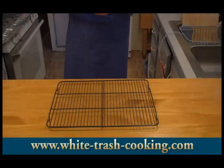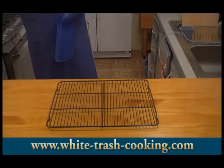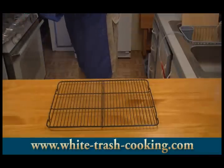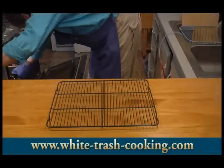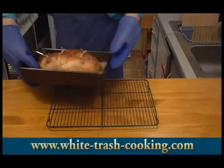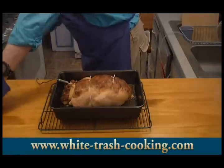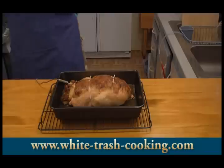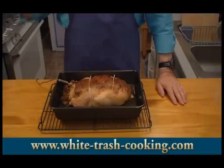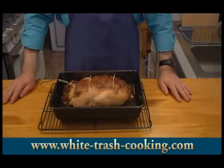My roast chicken has reached 160 degrees — I can hear the alarm. I turn off the alarm and bring this out of the oven. Oh, look at that — there is our chicken. I'm going to let this rest now for about 15 to 20 minutes, and that should bring it up to a temperature of maybe 165 to 170, which is a safe temperature. Then I can start carving — this will be the light meat, this will be the dark meat.